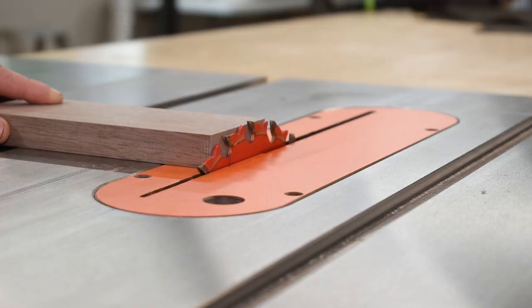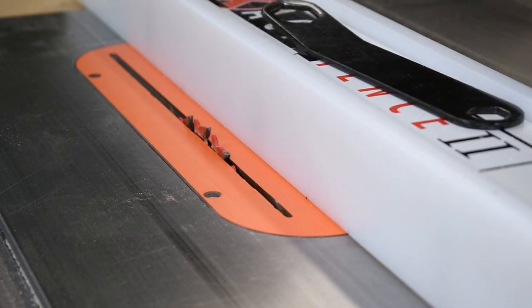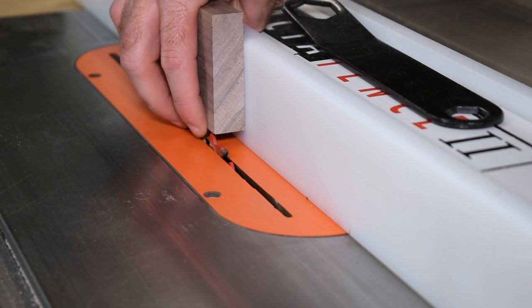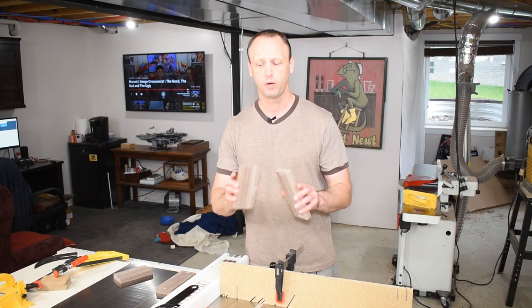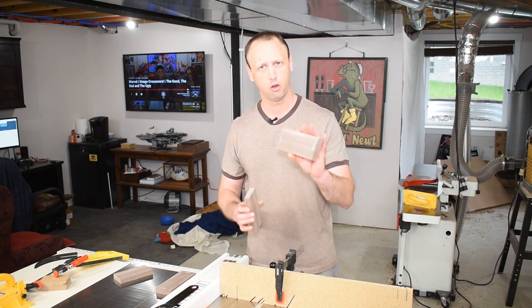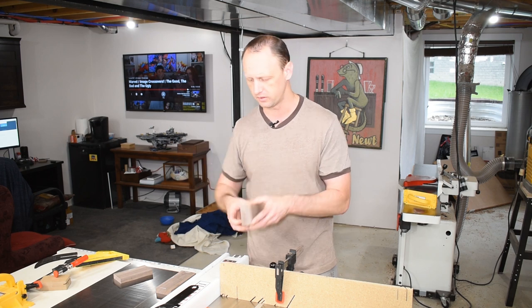The box will be held together using rabbets, so I set my table saw blade to about half the thickness of my workpiece, then move the fence to the thickness of my board. We're going to cut a rabbet in the long pieces so it houses the short pieces.